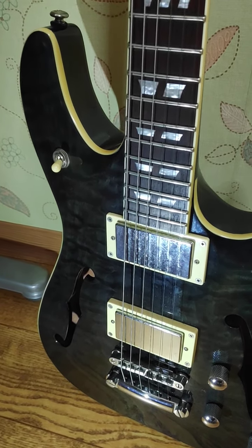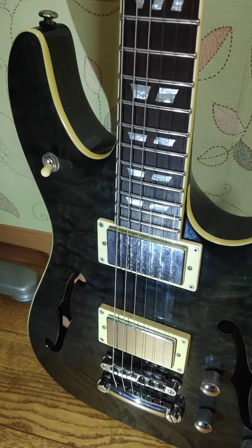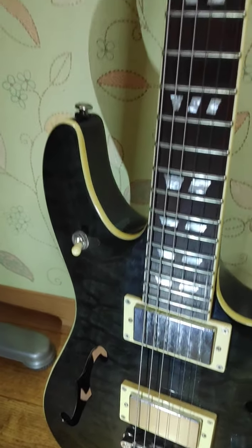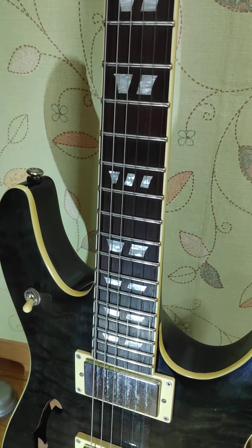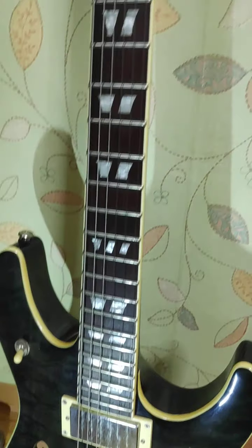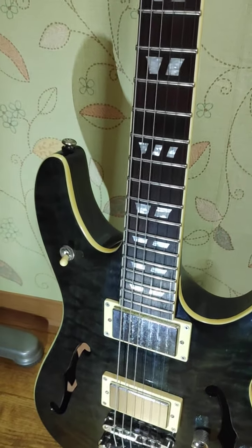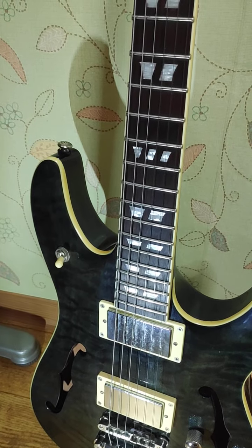Obviously I'm talking about being unplugged. If you plug this guitar into an amp, it depends on your volume. But anyway, I want to do a quick comparison video because I don't find any videos that compare how loud this guitar is. So let's get into it.